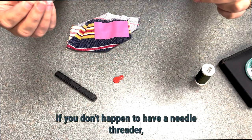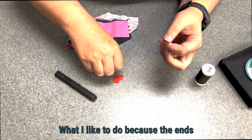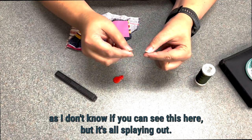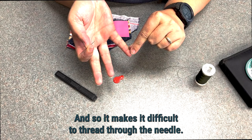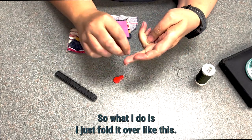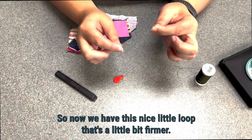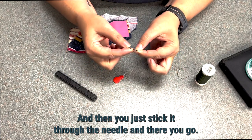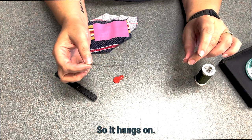If you don't have a needle threader, there's no reason to panic. The ends are all splaying out, which makes it difficult to thread through the needle. What I do is just fold it over like this, so now we have a nice little loop that's a bit firmer, and then you just stick it through the needle — and there you go. It hangs on.